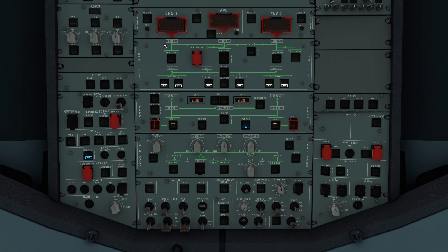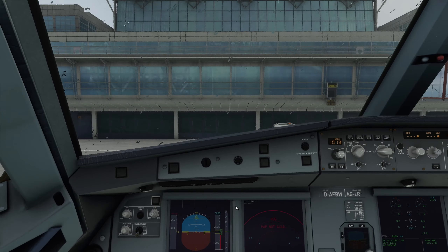Weiter geht es oben mit dem APU Fire Test. Bevor wir die APU einschalten, muss dieser gemacht sein. Genauso Engine 1 Fire Test und Engine 2 Fire Test. Damit stellen wir sicher, dass unsere Feuerwarnungen in den Triebwerken und in unserem Hilfstriebwerk, der APU, vernünftig funktionieren. Dann habe ich mir angewöhnt, direkt die APU schon mit einzuschalten. Dann läuft sie schon und wenn ich nachher den Pushback machen möchte, ist sie schon an.